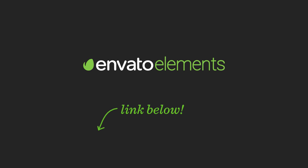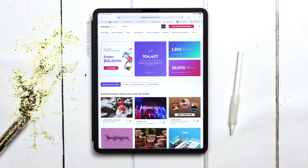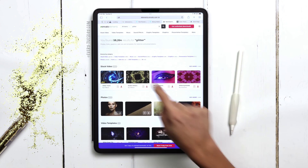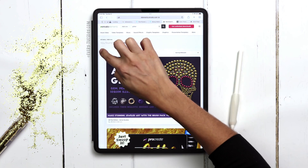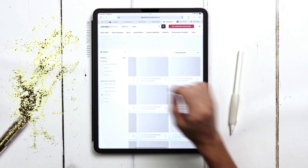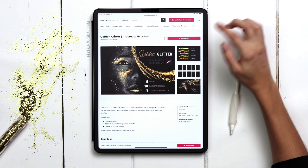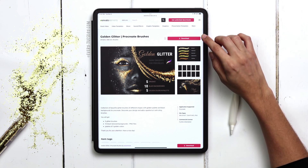Let's go download our brushes. Once you're logged into Envato Elements, up at the top just type in glitter, then tap on add-ons, and if we filter over here we can choose Procreate. It's going to be this one right here — the golden glitter. So we're going to hit download, install it into Procreate, and then I'll meet you there.